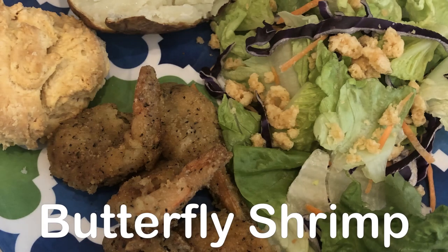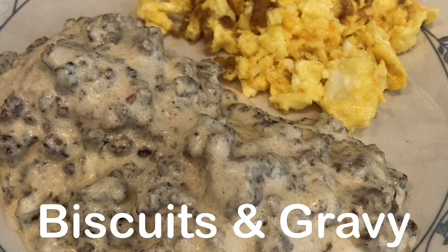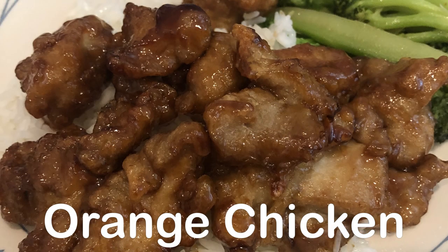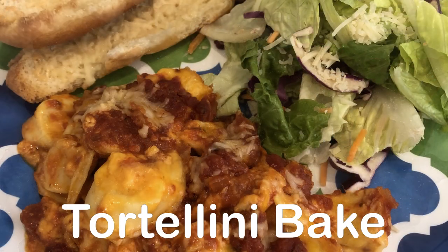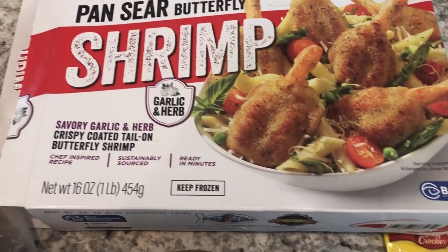Hey guys, welcome back to another week of what's for dinner. My name is Andrea with Foodimentary, Adventures in Food. In my household there's me, my husband, and our adorable one-year-old little boy.